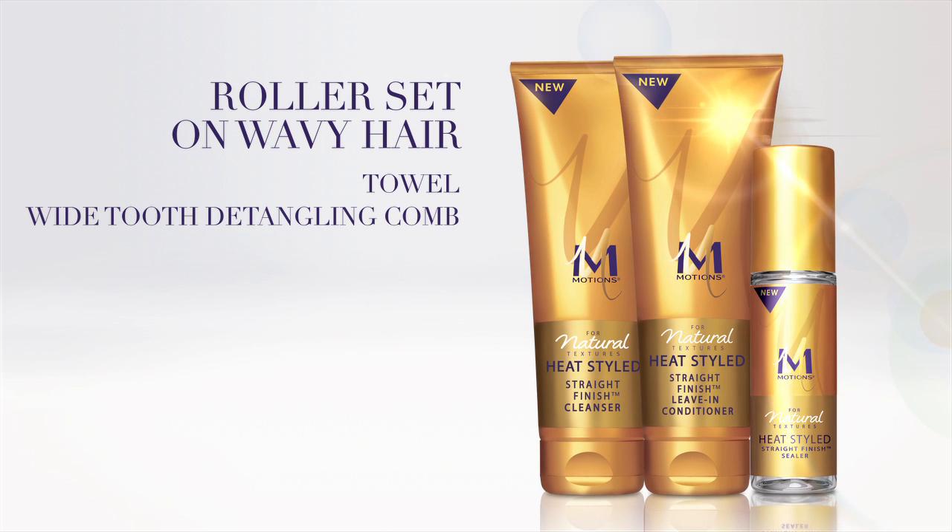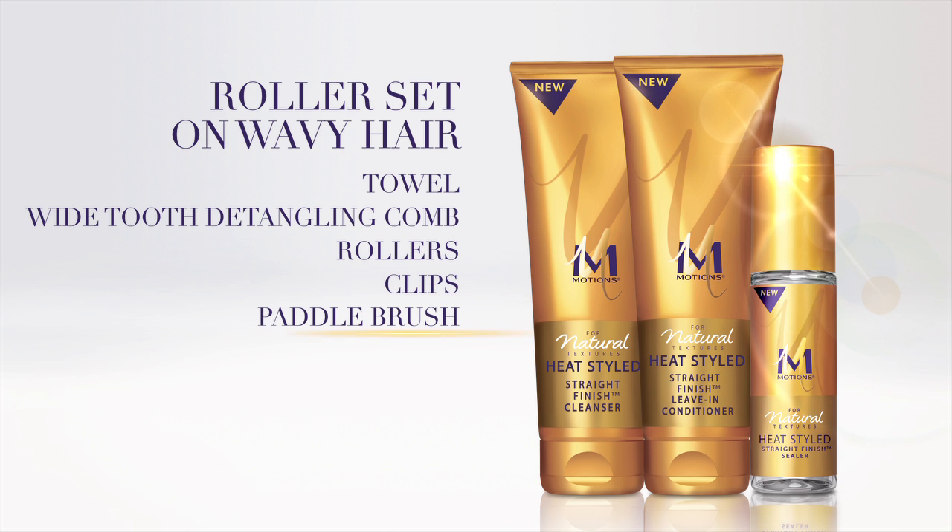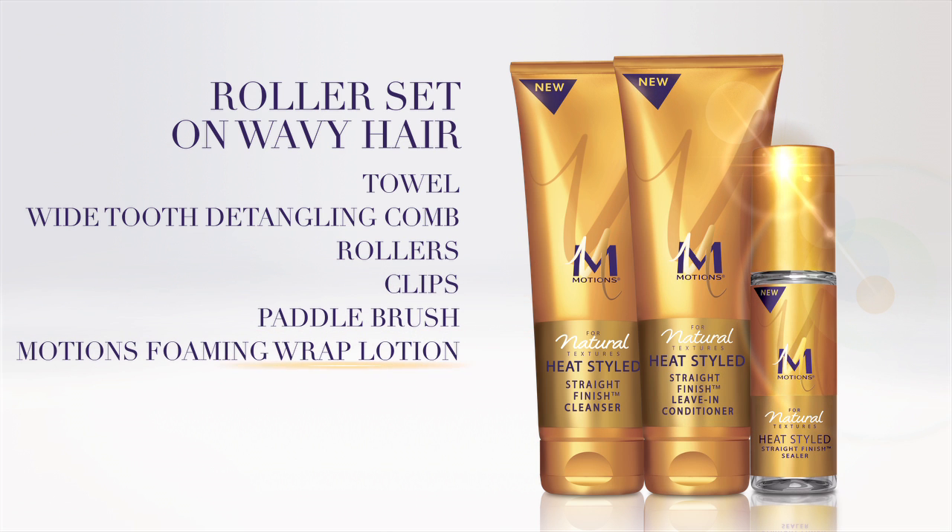I'm also going to need rollers, clips, and a paddle brush, as well as Motion's foaming wrap lotion.